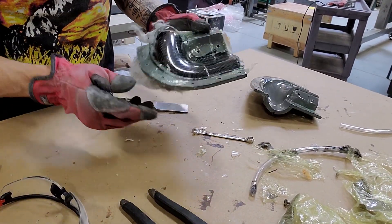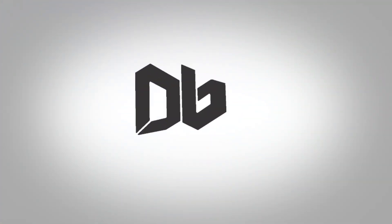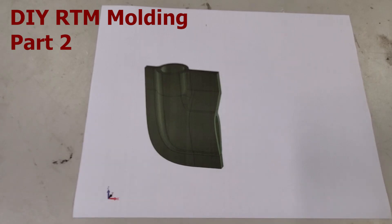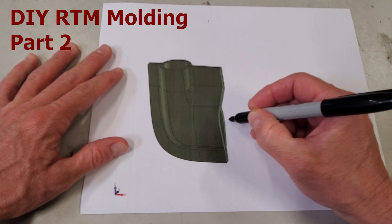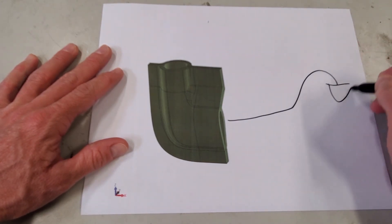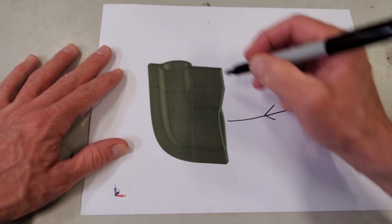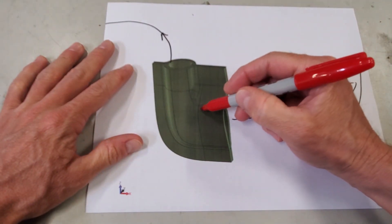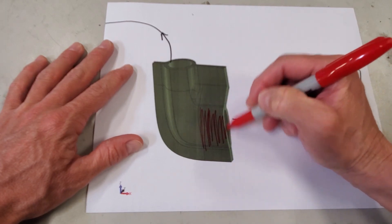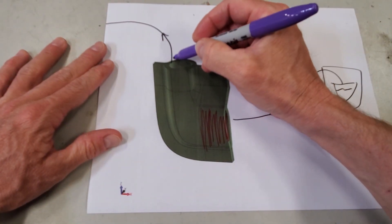Welcome back everybody to part two of the DIY resin transfer molding video. This time we're going to make the parts mostly hollow. Our setup will be pretty much the same with the resin in the pressure pot, inlet tube, and exhaust/outlet tube in the same spots. The airfoil section here will still end up being solid, mainly because the part is so thin there it would have taken more preparation with the tooling to make it hollow.